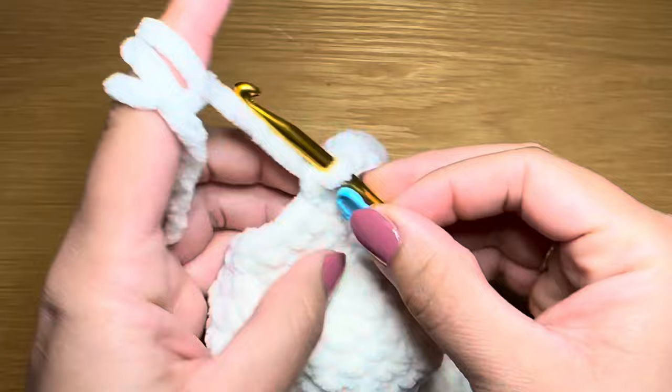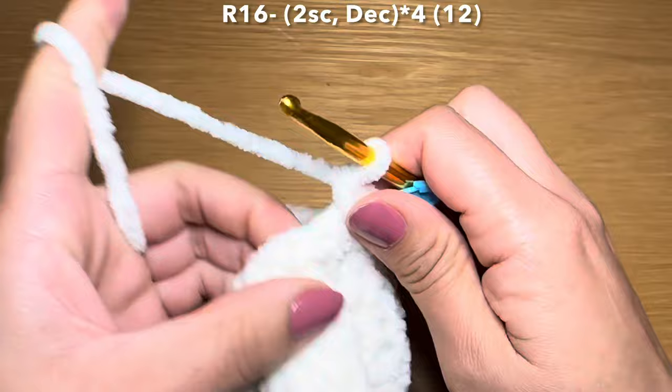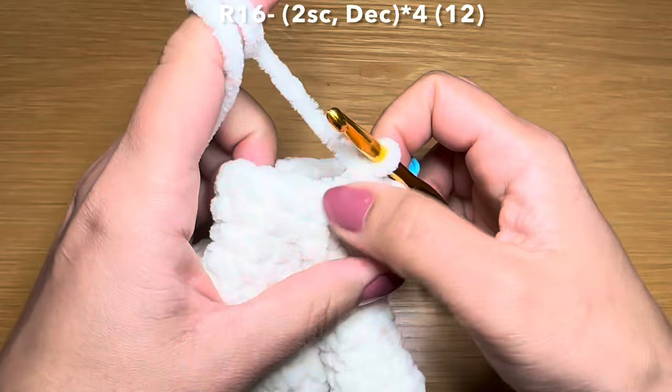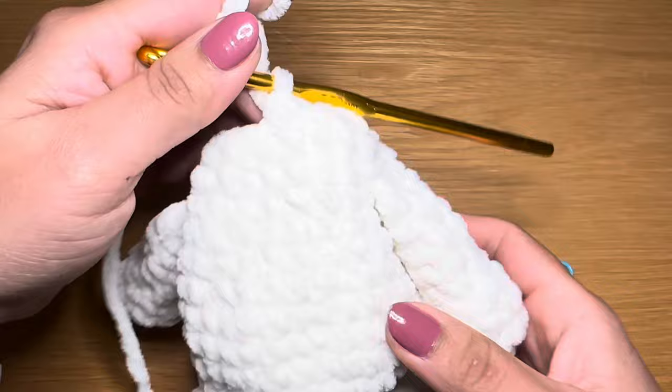At the end of this round your stitch count is 16. Let's start the next round by working two single crochets in a row - one, two - followed by a decrease: pull up a loop from the next stitch and the stitch after that, three loops on your hook, yarn over, pull through all three in one go. The combination for this round is two single crochets followed by a decrease - repeat all the way around. At the end of this round your stitch count is 12. This finishes the body of this polar bear.